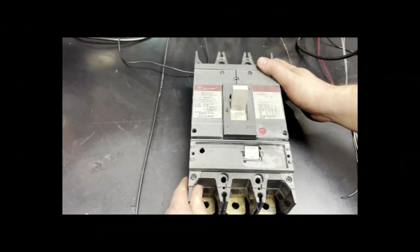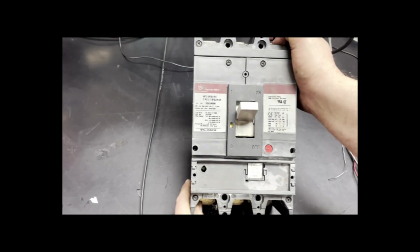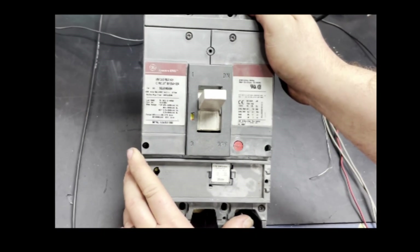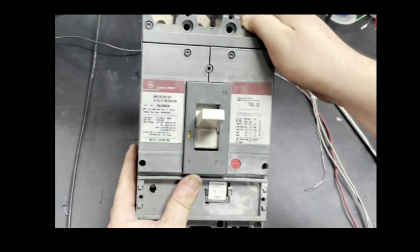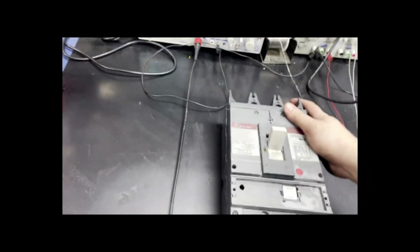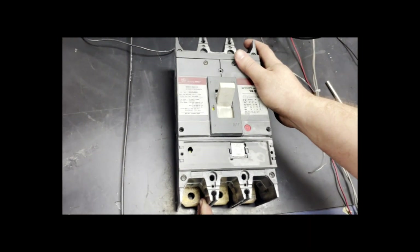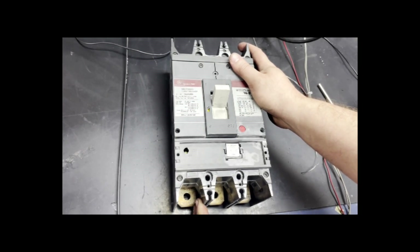Here we have one of our most common repairs, which is a molded case circuit breaker. These sit on the wall of almost every electrical cabinet, and this basically is the main breaker for the main power going into the applications. So you have power coming in, and should the power exceed what is needed, this will trip and hopefully save very expensive damage happening to the rest of the equipment.